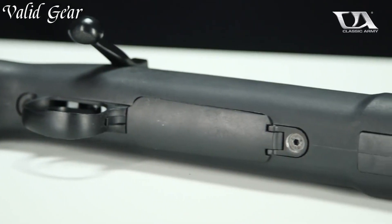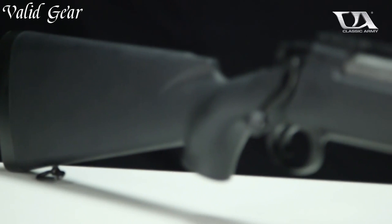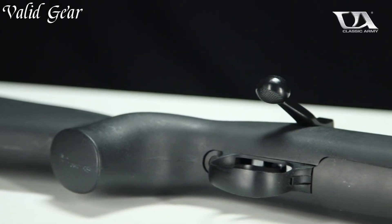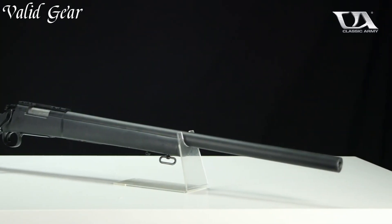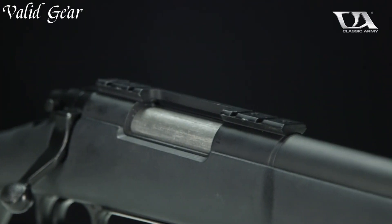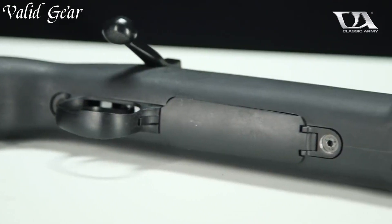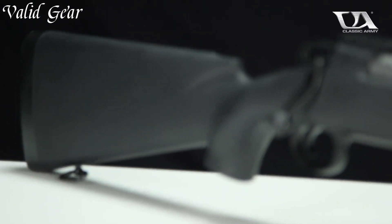With an adjustable cheek rest and butt pad, the M24 Ultra offers a comfortable and ergonomic shooting experience. Accurate, consistent, and reliable, the M24 Ultra excels in engaging targets at extended distances, making it a favored choice for Airsoft snipers seeking unparalleled precision and power on the battlefield. Dominate the opposition and embrace the role of a sharpshooter with the Classic Army M24 Ultra, a true mark of precision in the Airsoft world.